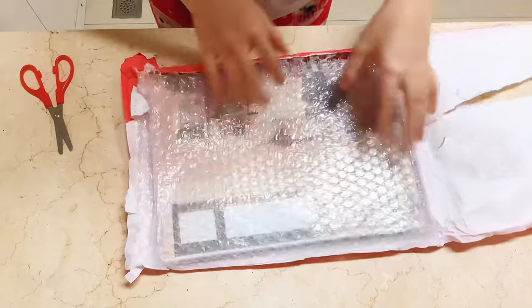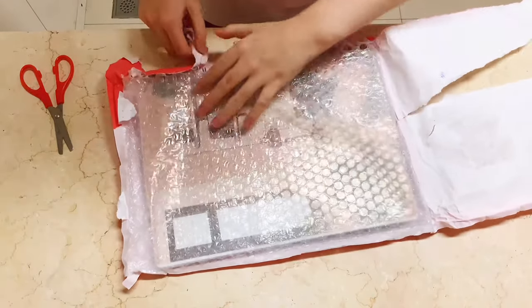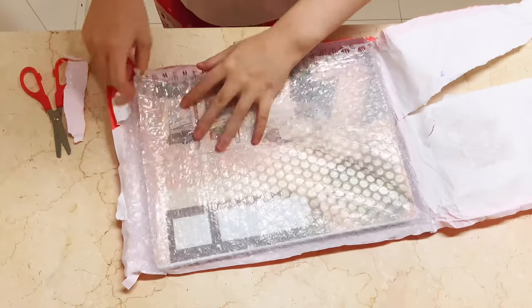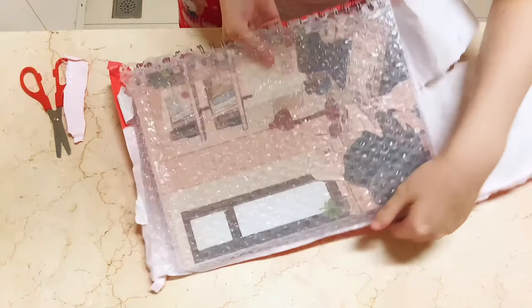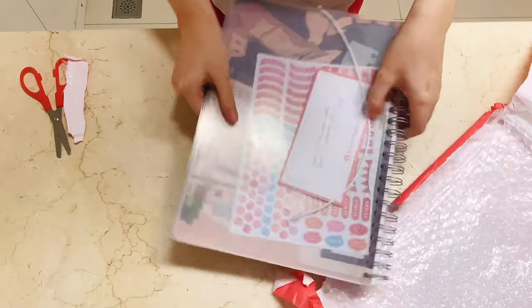Upon receiving the item, Phil Post notified me that there were some parts of the package that had been opened due to the handling as it was being shipped, but luckily there was a bubble wrap that protected the planner, so the planner was not harmed.